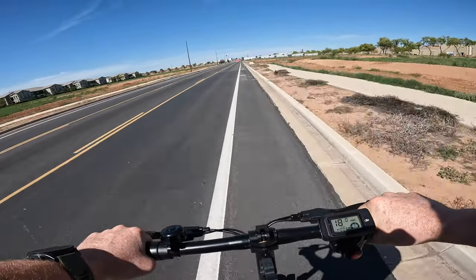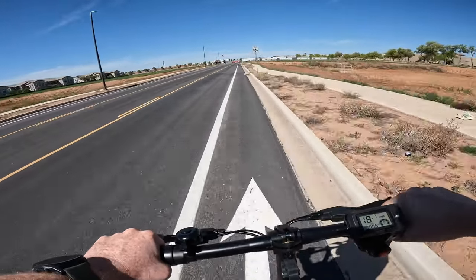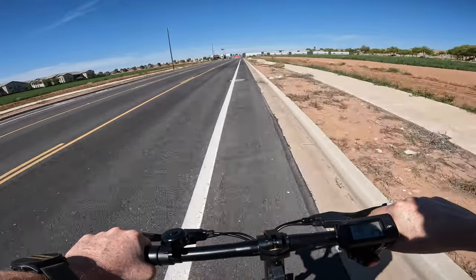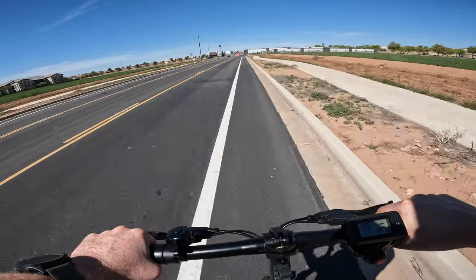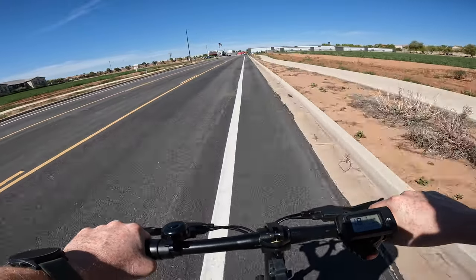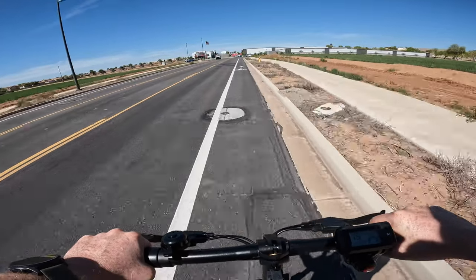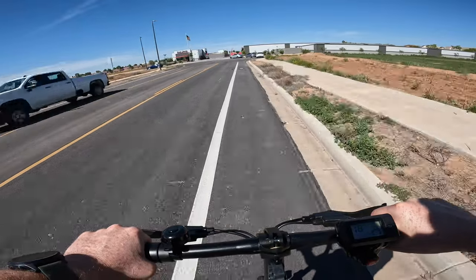We are out riding on the Gyroor X2 and so far the ride is very stable. One thing to keep in mind is this scooter doesn't have shocks — no suspension at all. But with these 12-inch pneumatic tires, they do a really good job of absorbing a lot of that impact. This is probably one of the first scooters without suspension that I can actually say is really quite comfortable going over bumps.